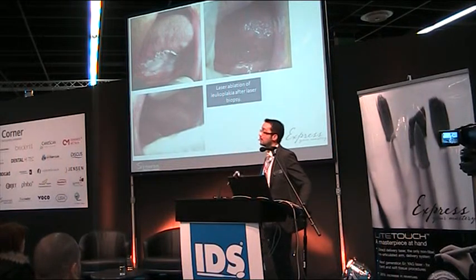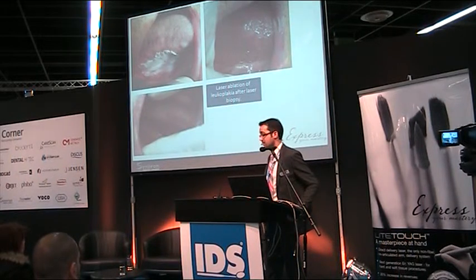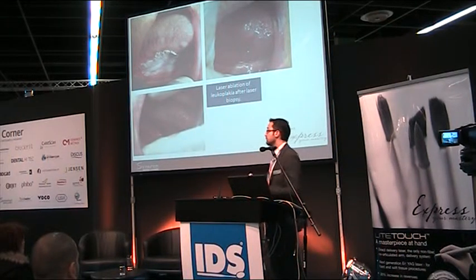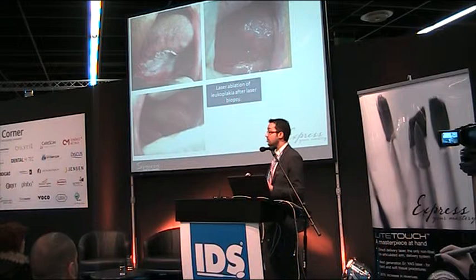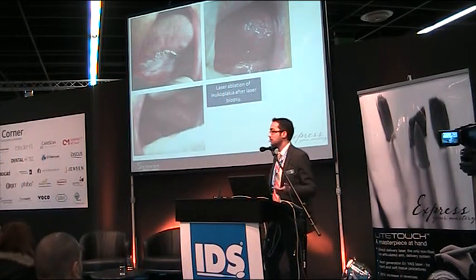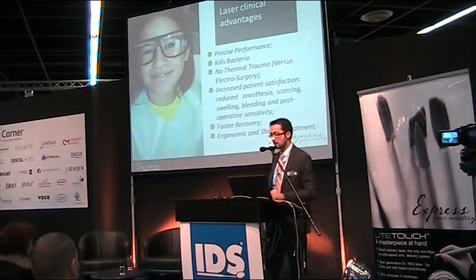This case was more severe: a leukoplakia lesion — prone to malignancy — that needed to be removed. When the leukoplakia is on the dorsum of the tongue, surgical removal is very difficult because of the many blood vessels. We performed laser ablation of the lesion and achieved very fast recovery within a few weeks.